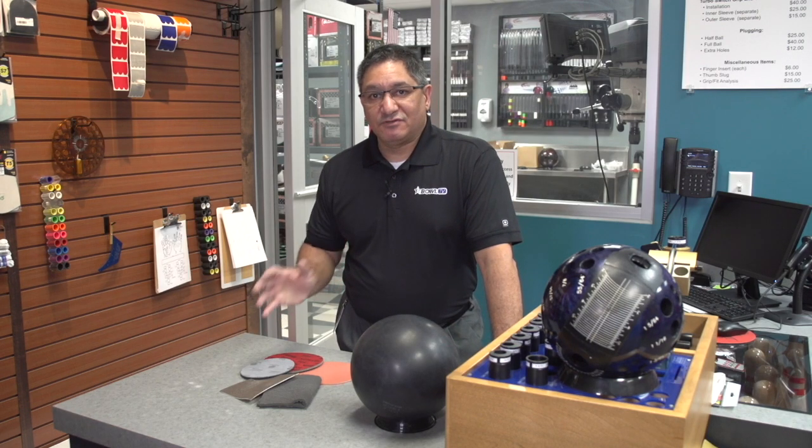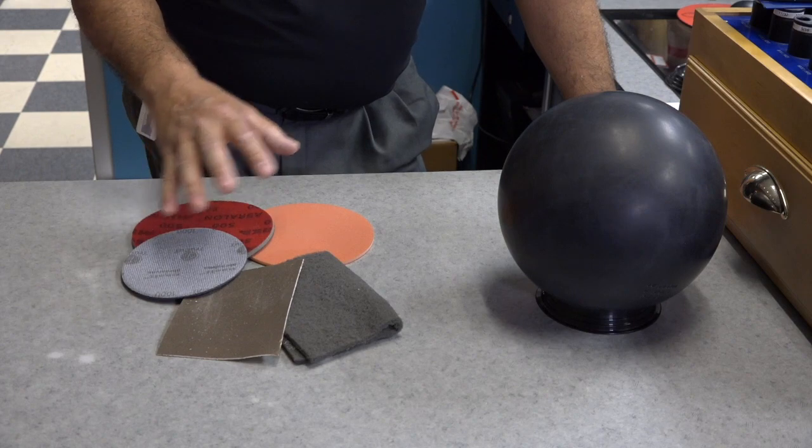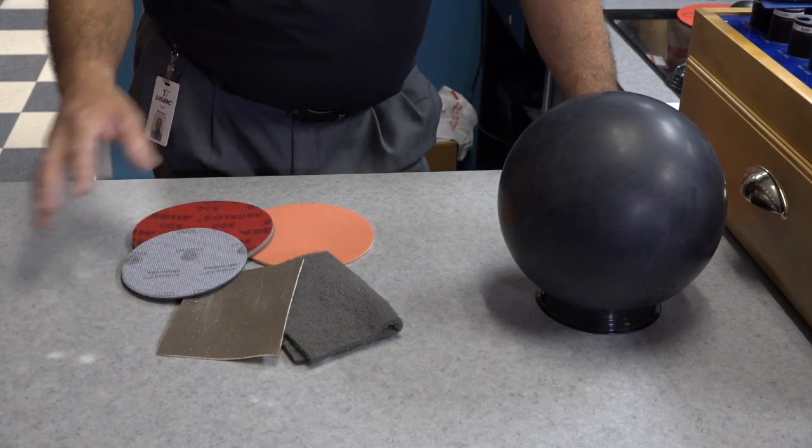So we're going to talk about cover stocks and how to alter them in these next episodes. Let's get started with looking at the different types of surface adjustments that we've had along the years and what's modern in today's game.